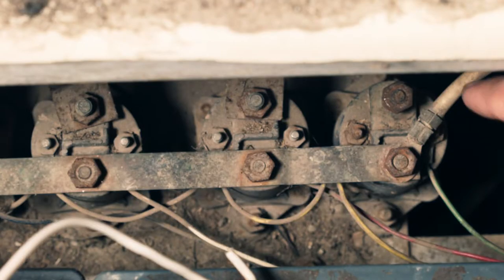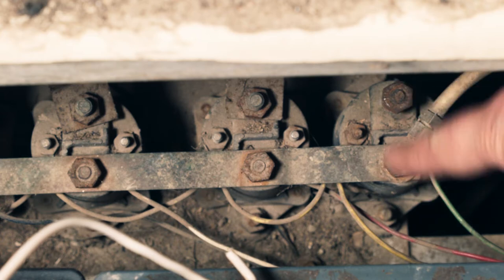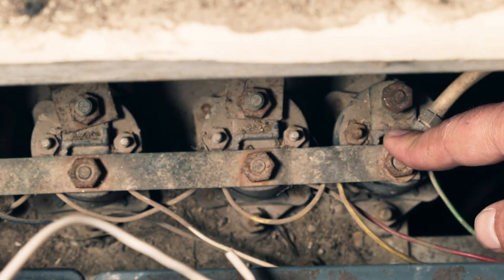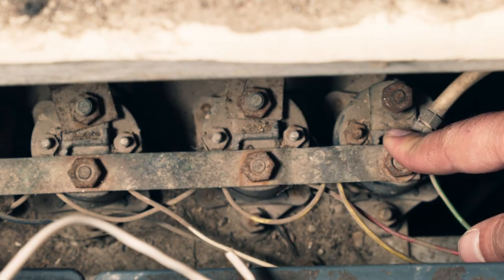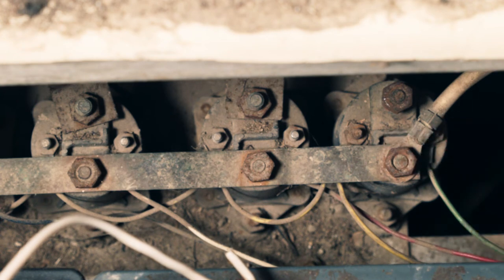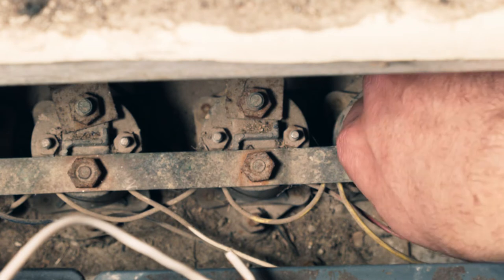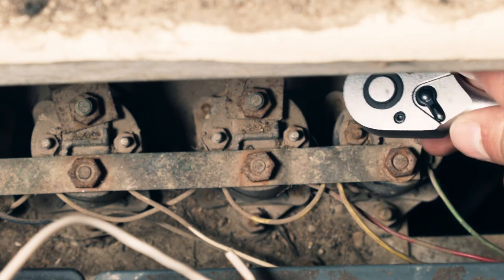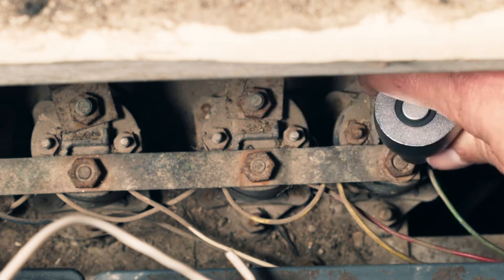Some number of episodes ago I bypassed the solenoid because it wasn't working. This has the risk that if one of these other solenoids gets stuck in the on position, there's no good way to stop the cart. The best option in that case would probably be to take it out of forward or reverse and put it in neutral, but that could arc and destroy the forward/reverse switch. So I'm going to remove this old broken solenoid and install the new one.